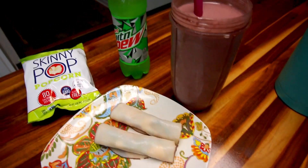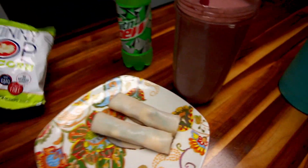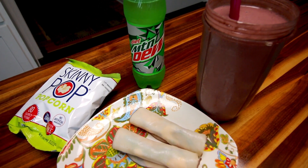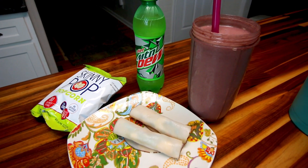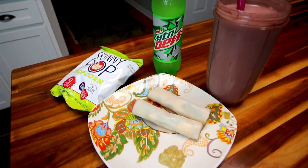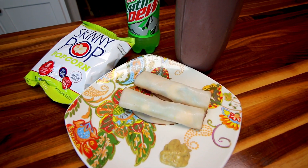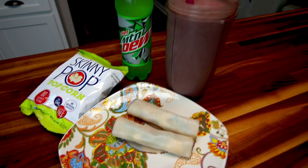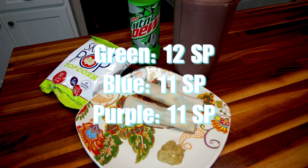Along with the smoothie I'm going to have one of these Skinny Pop popcorns — two points for the bag — and a Diet Mountain Dew, which is zero points. So: five points for the meat rolls, five points for the smoothie, two points for the popcorn, zero for the Diet Mountain Dew — that's a 12-point lunch on Green. It's very filling; I'll likely give some of the smoothie to my son. On Blue and Purple, the meat rolls are only four points instead of five, making this an 11-point lunch.